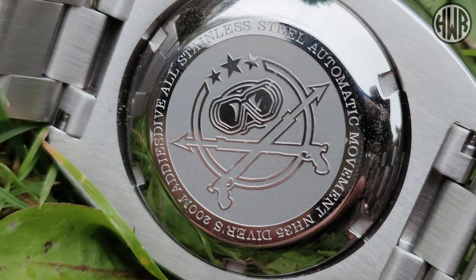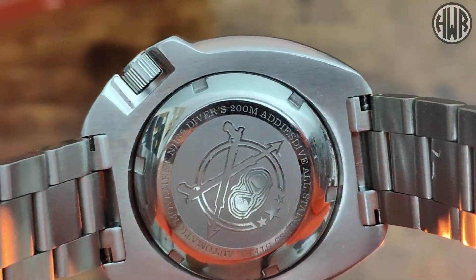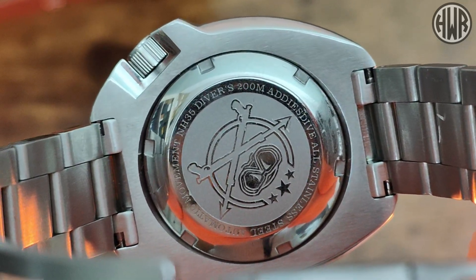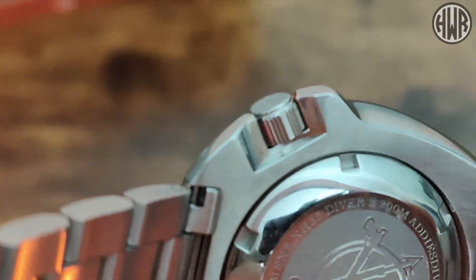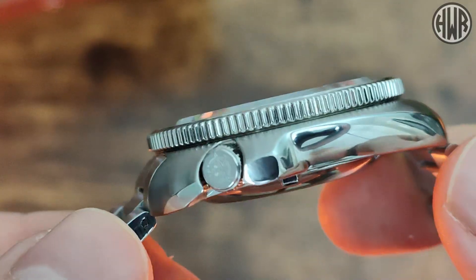Let's get a quick zoom in on the case back. You can see the Addiesdive logo and a few specs around the outside: 200-metre water resistance, all stainless steel, and an NH35 movement — so as you'd expect, it's a screw-down case back. You can also see the recess for the crown so you can grip it easily underneath, because with the integrated crown guards you're not going to be able to grab it from the sides — so it's nice that it's still easy to use.